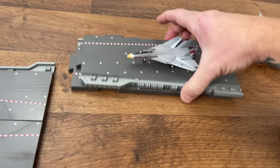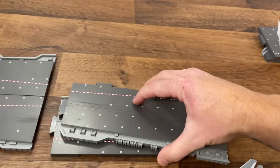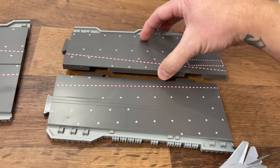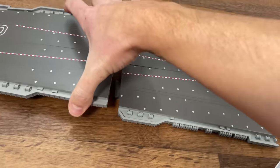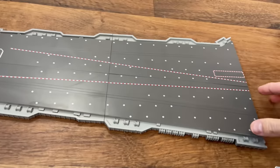Next up we have the Wolf Pack, and this should be B — yes it is. This one is different because you have tabs on the side and the front. You're going to line it up like this, put these tabs together, and then underneath here you line it up and there are little slots. And you push it together.